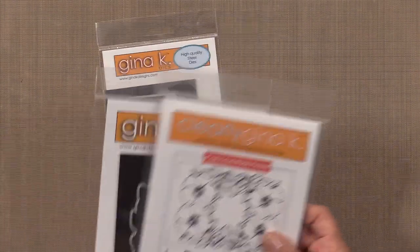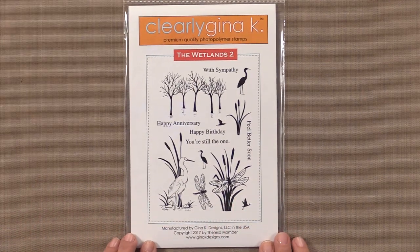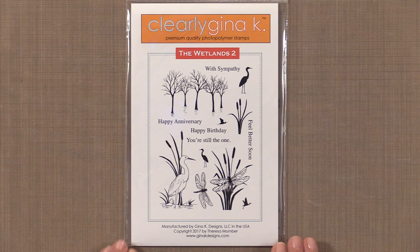That is the new collection by Melanie Menchinger. Now I want to move on to the next stamp set — look at this beautiful stamp set. This is the brand new The Wetlands 2 by Teresa Momber. Teresa has been creating beautiful scene-making stamp sets for years and this is her newest one. The Wetlands 2 is filled with beautiful wetland creatures and elements to create beautiful autumn scenes and beyond. Mix and match these stamps with her other sets and the possibilities are endless.